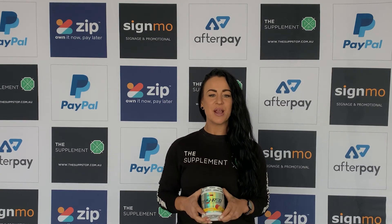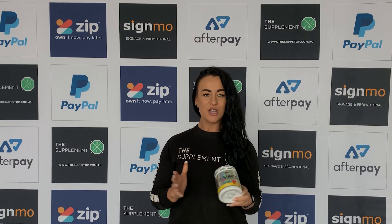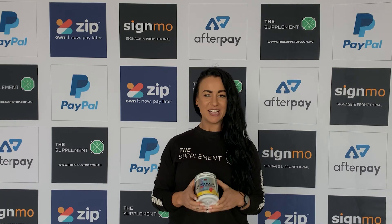The team here at the supplement stop recommend mixing one scoop of OxyShred fat burner into 150 to 250 ml of cold water and shake well. OxyShred should be taken 10 to 20 minutes before each training session.